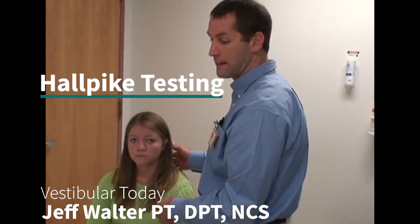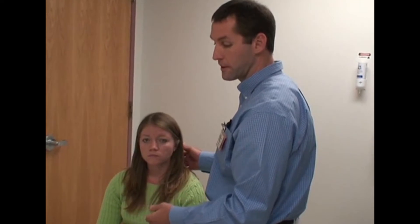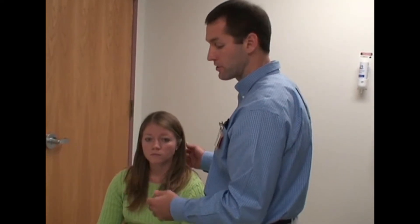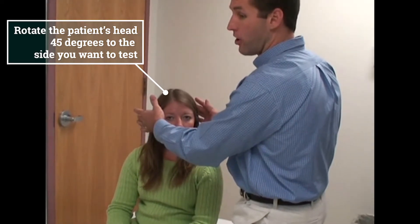I'm going to demonstrate Hallpike testing. There are two ways to do this. This is method number one. If you have a bigger patient and you're smaller, or you want to be secure with the patient, rotate the head 45 degrees. This is a left Hallpike.